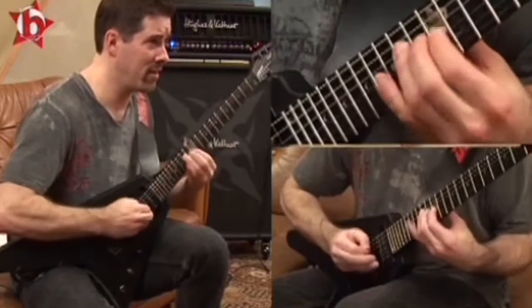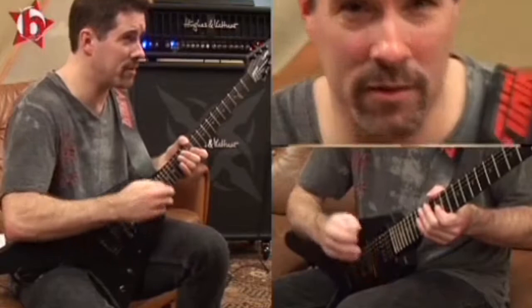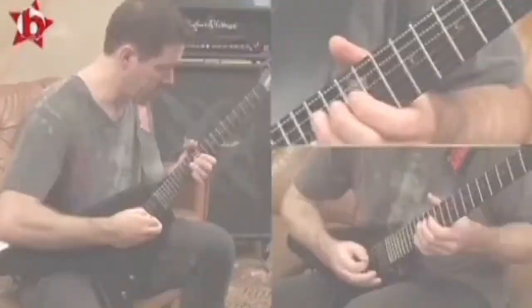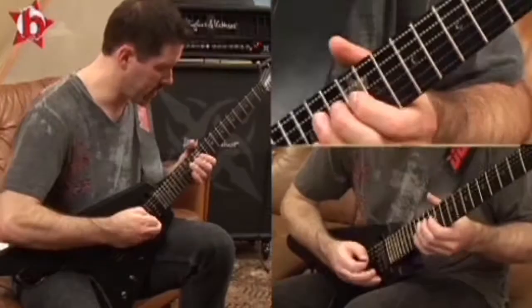And then those little squeals, the bird noises, those sounds — that's what the delay is very good for, because when you do it, it carries a sound on and makes it sound a lot louder than it is. The next lick is pretty simple, but I make squeals out of it.